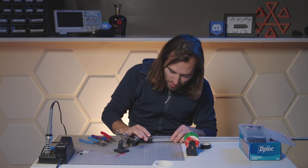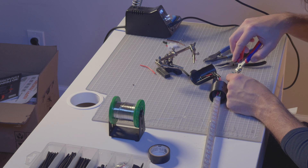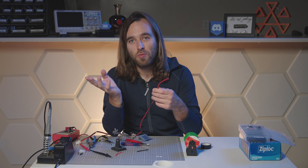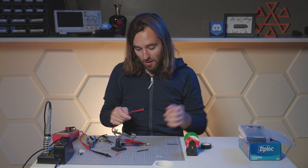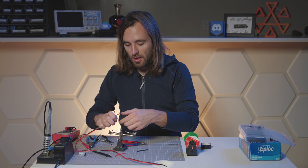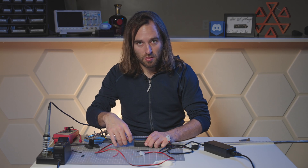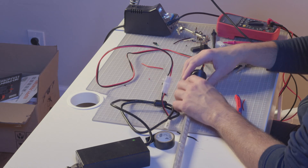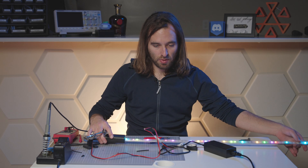We have power connected to this board. Now we just need to connect the signal wires — yellow is clock and green is data. We'll plug the barrel connector in and plug it in. Did it work? It should work. Yay! We have lights!